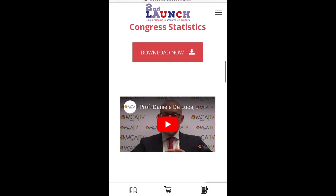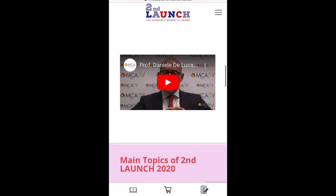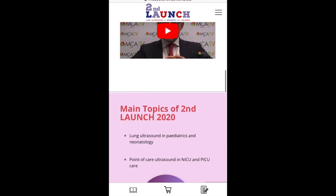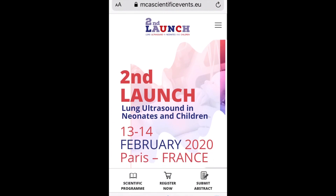Please check it out. At the bottom there is a talk from Professor Daniel DeLuca, who is apparently one of the biggest names in this field — neonatal lung ultrasound. It should be pretty good to attend. And that's it — thank you very much.